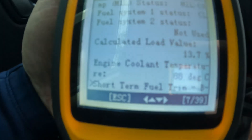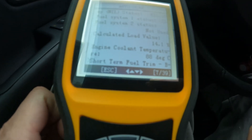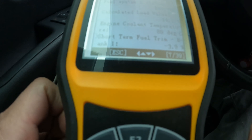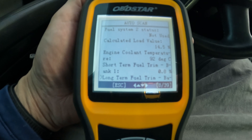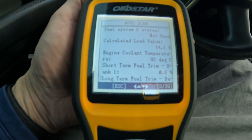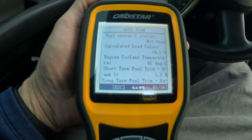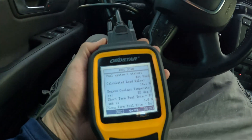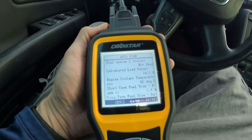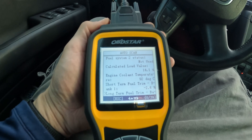I'm going to monitor the short-term fuel trim. It looks like it's not increasing — we were at 25%, it's actually at zero, fluctuating between 0.8 and 1.0. That's much better than the max at 25%. So I'm going to clear the P0171 code and hopefully this addresses the issue. We'll drive it for a little bit and see.